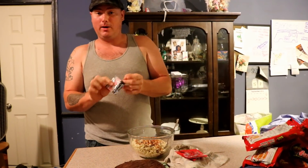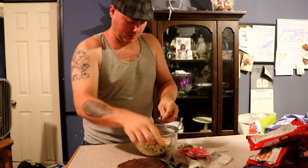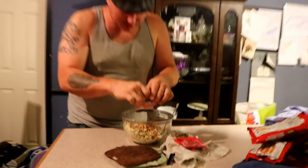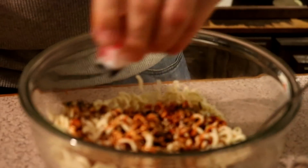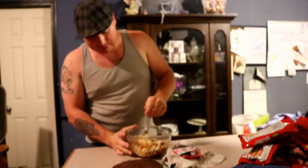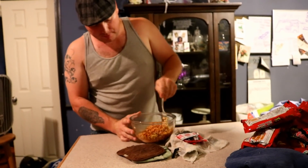I see it says two times spicy on the packet — taking these packets and dropping them in. Looks like there are a lot of seeds in it, some shavings of seaweed, and different seeds — I'm assuming those are pepper seeds. It's already burning my nostrils and I'm like five feet away from it. The smell alone is pretty hardcore.